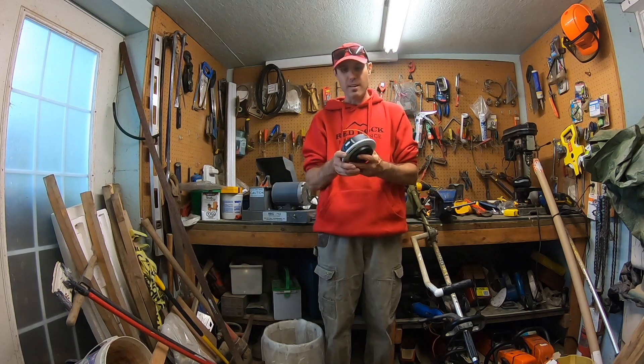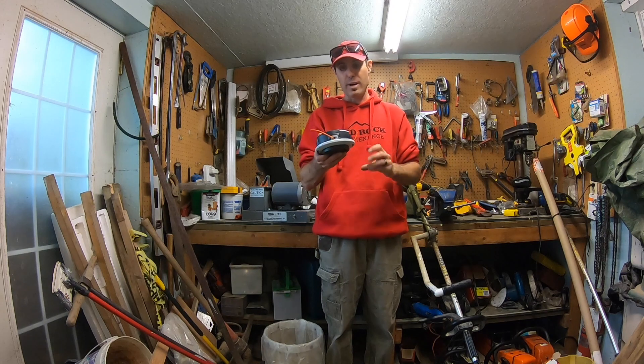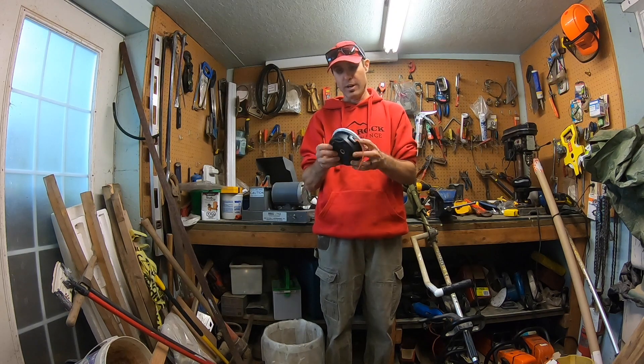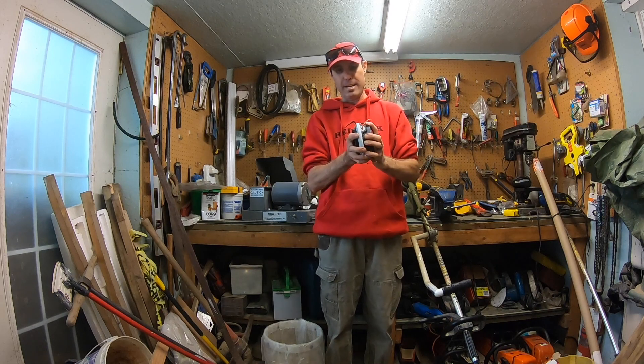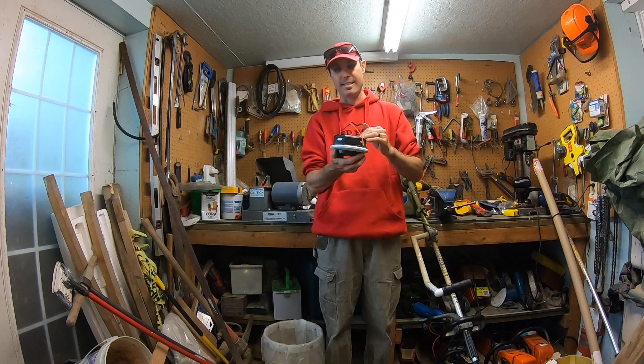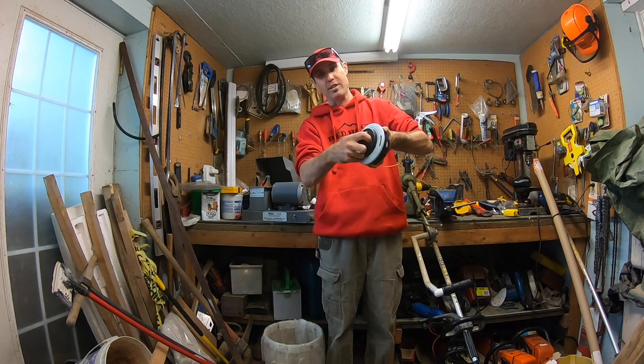Just before I install it, this one's pretty heavy — a lot heavier than the Echo one. I assume it's the exact same way as the Echo, but actually the Echo you turn it at the top. The Stihl one here looks like you turn it at the bottom.